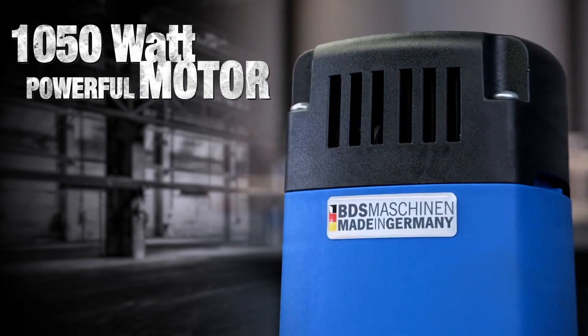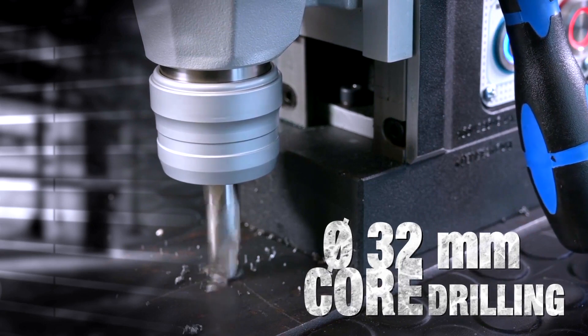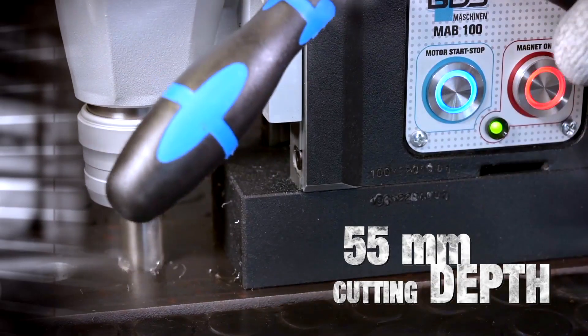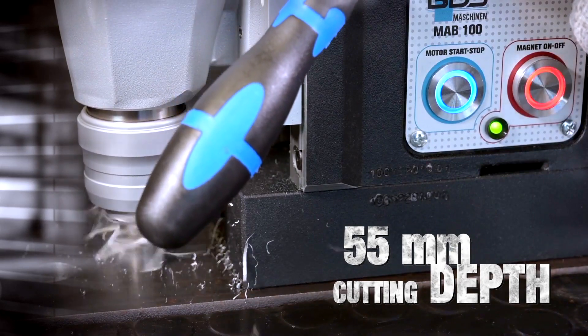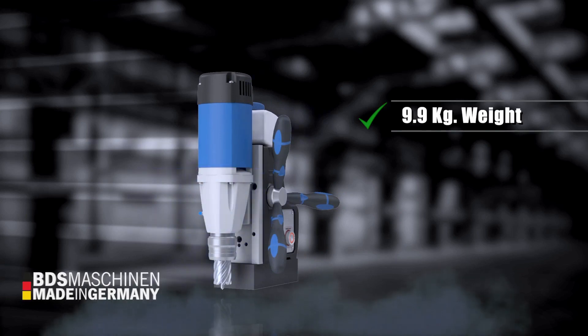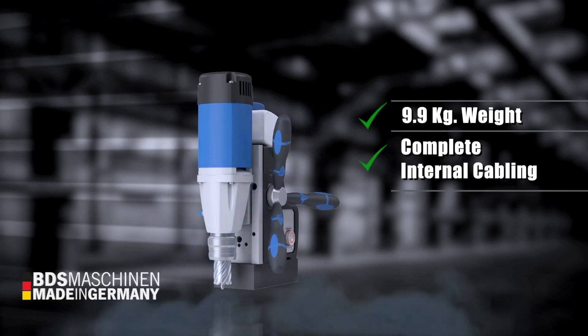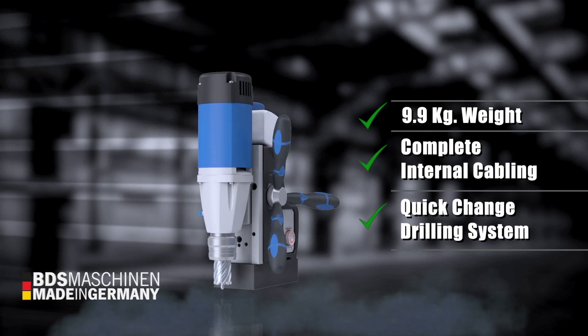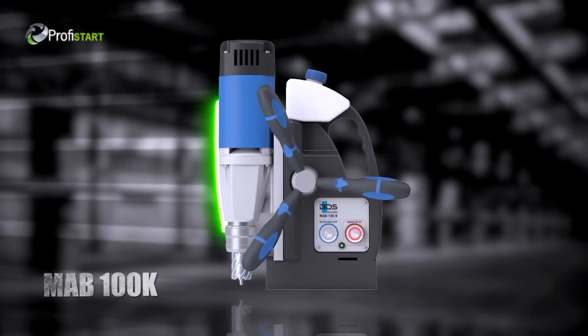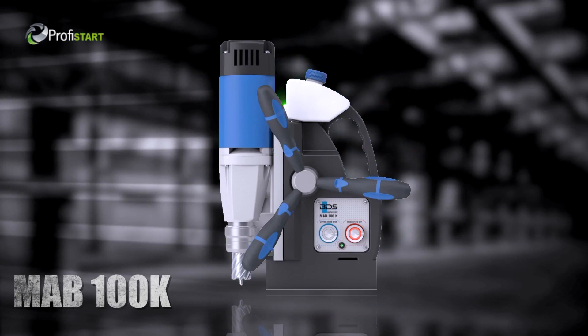The powerful German made motor makes it super easy to drill diameter 32 millimeter with HSS and TCT core drills in 55 millimeter cutting lengths. Weighing just 9.9 kilograms, with complete internal cabling and quick change drilling system — the premium lightweight MAB100K.